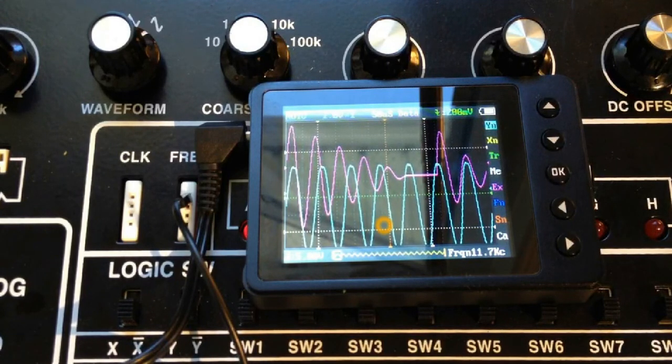And there you have the basic operation of this little oscilloscope. Try it out and see if you can get various waveforms to trigger nicely on your display. We'll talk about measurements in the next video.